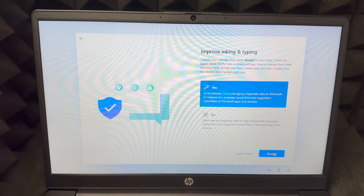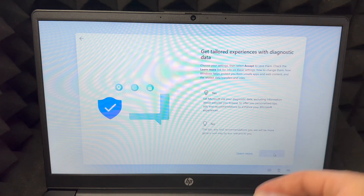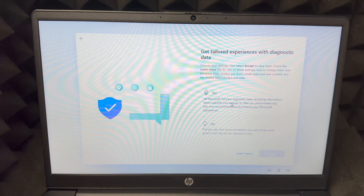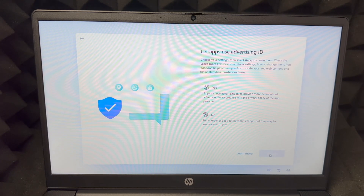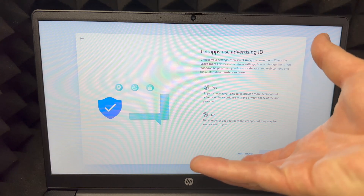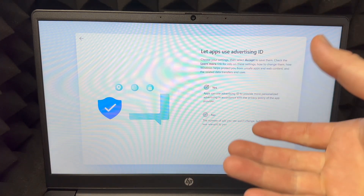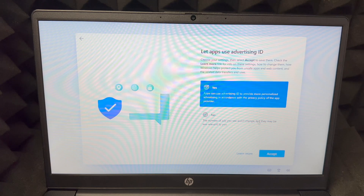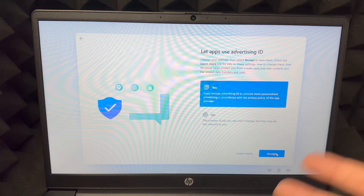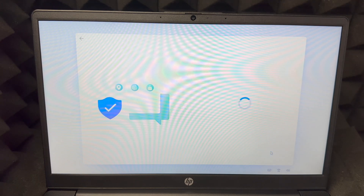This part is about diagnostics — a lot of you won't care about this. I would choose no, but some of you might want it. Then there's an option about letting apps use advertising. This is about personalized ads and tracking. I'm going to choose yes — if I'm going to get ads, I might as well have them personalized to me.